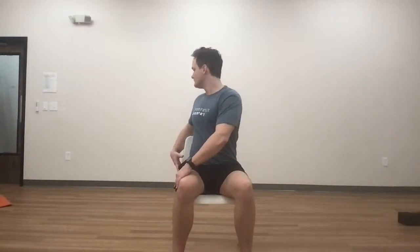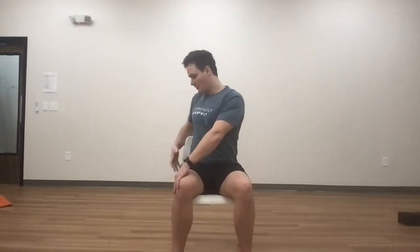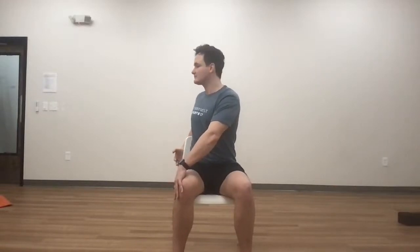Inhale, sit tall. Exhale, twist to the right. Hand either on the back of your chair or on your right hip, left hand on your right knee. Just twist a little bit. Breathe in, press deeper on the breath out.